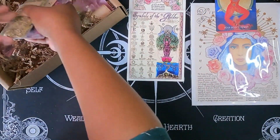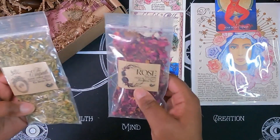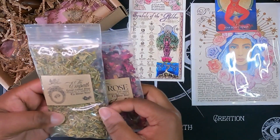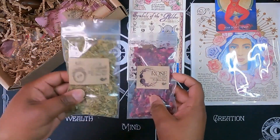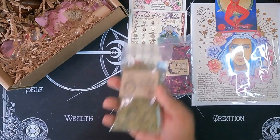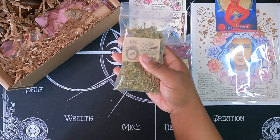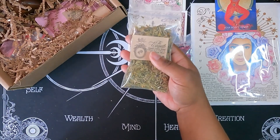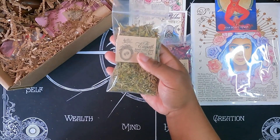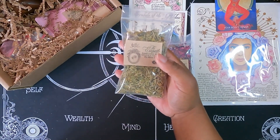Let's see what herbs we have. I think we have two big packs instead of three small packs. We have rose, and then this is called the Empath — this is actually an herbal blend. It actually smells really nice. It has Egyptian chamomile, rosemary, skullcap, and lemon balm. The intentions were created behind this blend specifically to resonate with the ability to bring understanding and empathy to the world around you.